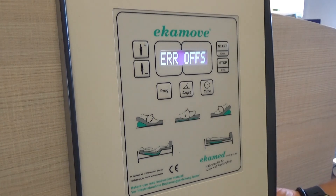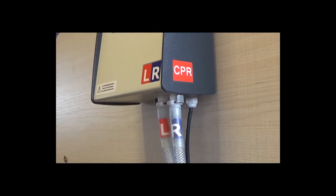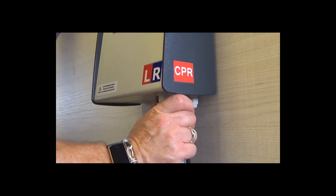For all other error codes, you will be required to restart the device and information can be found in the user manual. To handle a CPR emergency or to deflate the system quickly, squeeze the clips on the air tubes where they connect to the control unit.